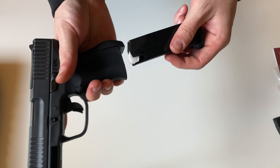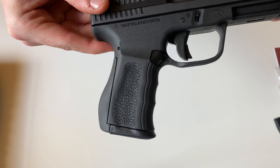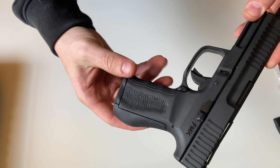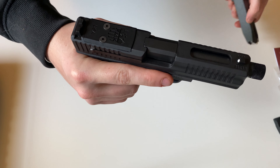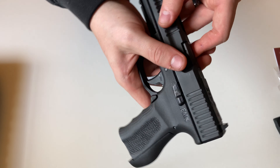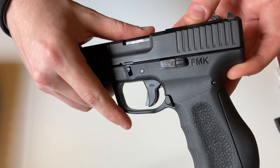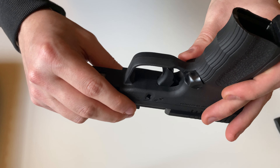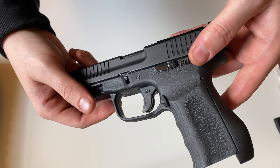I'll show you the way the magazines fit — overall pretty good fit and finish on everything. The mags do drop free. You get a nice extended slide release as well as a nice extended mag release. From what I can tell the mag release is not ambi, and I was not able to find information as to whether it was or wasn't.